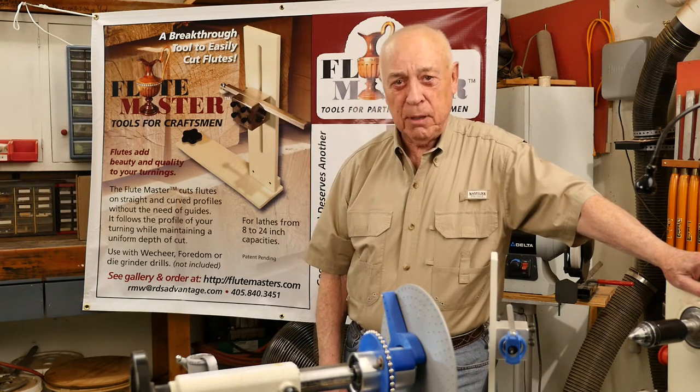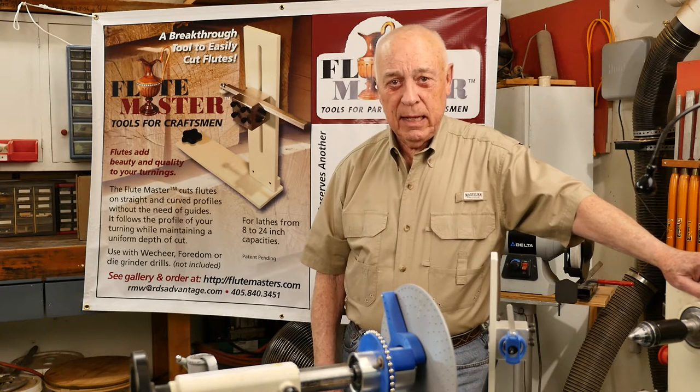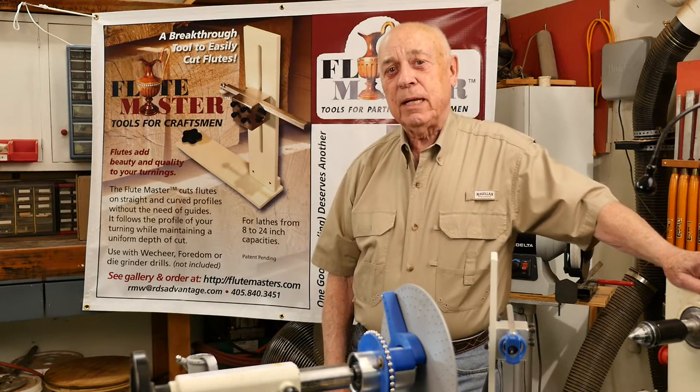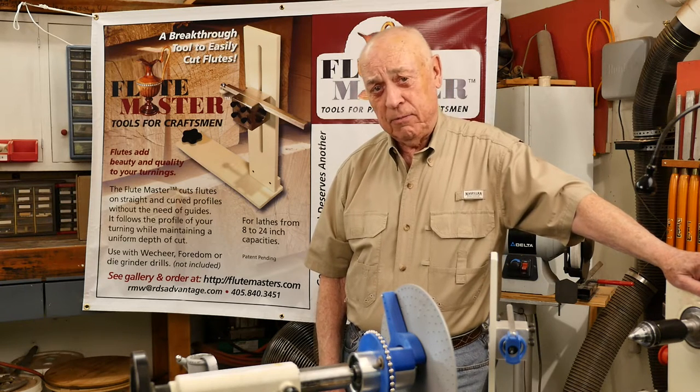Greek pottery and cutting flutes by hand, and that got old very quickly. I set out to design a tool that would automatically cut flutes and follow the contour of the turning.